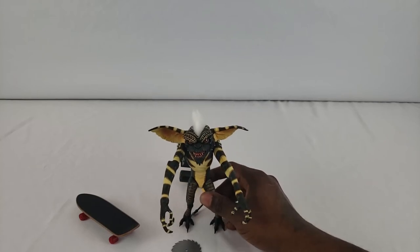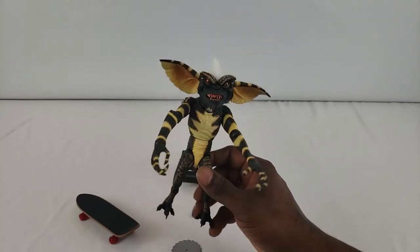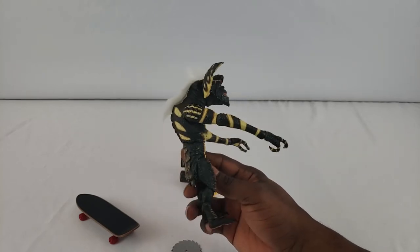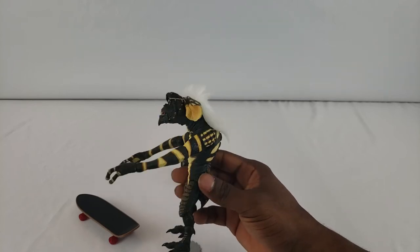I think this is a 1/12 scale figure, so I would imagine this is true to size as far as 1/12 goes. They have a Gizmo one too, and I'm thinking about getting that one as well. Time will tell.